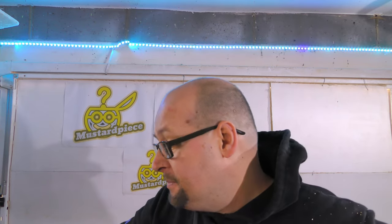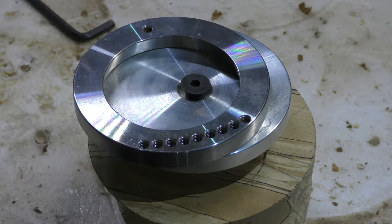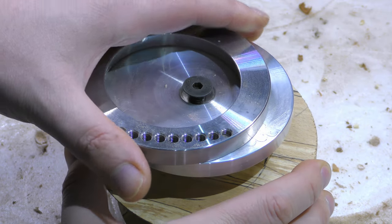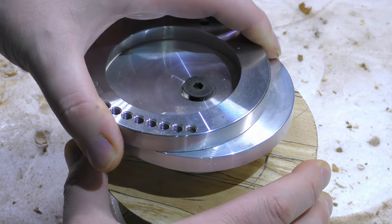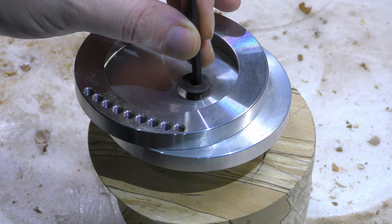One side is pretty much done. If you haven't noticed, I'm literally experimenting here — I have no idea how it's going to turn out. So I take it off, turn it 180 degrees, and try to do the other side exactly the same as this one. That should be 180 degrees.